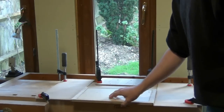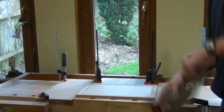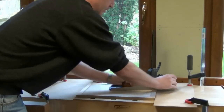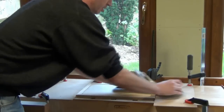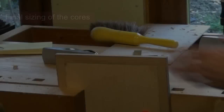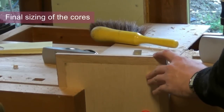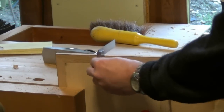We proceed until our panels are perfectly flat on both sides. Having flattened the panels, I bring them into a perfect rectangle by just planing the edges up, and also make sure they're nice and square too.